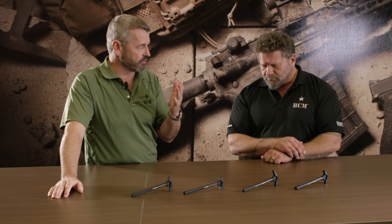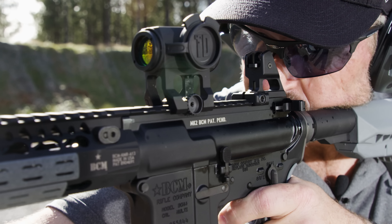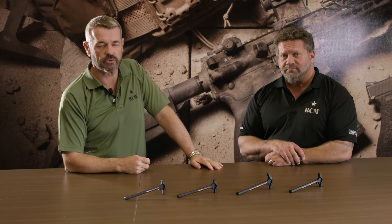Good deal. I've been running one for a while — I did some of the T&E on the early one and added input on a heavier spring on the latch and whatnot. Good piece of kit. BCM Reloaded Gunfighter Charging Handle. Have a good one.